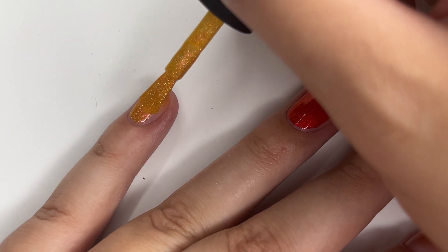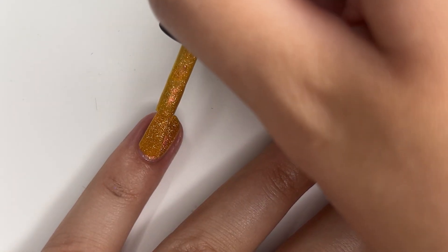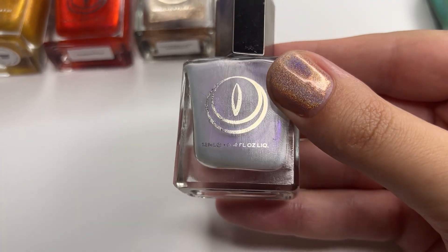I wanted to make Rhaenyra's dragon as close to gold as possible, but not entirely gold. This one looks quite orange in comparison to Syrax, but when I later mixed in some white for highlights, it was perfect. For Sea Smoke,